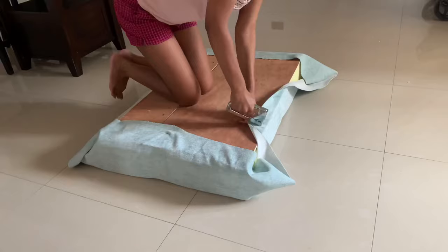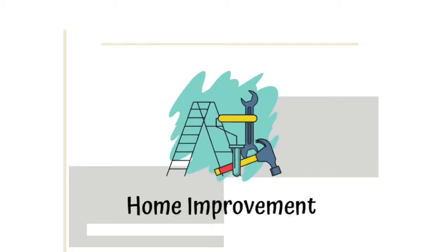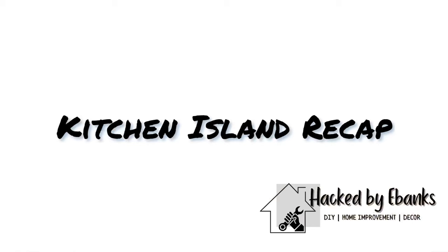Hey DIY family and welcome back to our channel Hatwae Banks. I'm Sasha and today I'm going to bring you the last kitchen update until we show you the big reveal. This video is going to be about how we completed our kitchen island. If you didn't see the video before of how we did our kitchen island, I'll leave it here for you to check out. We also have live updates on various projects on Instagram, so go ahead and follow us there as well. Let's jump right in!